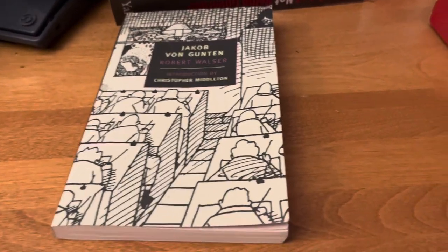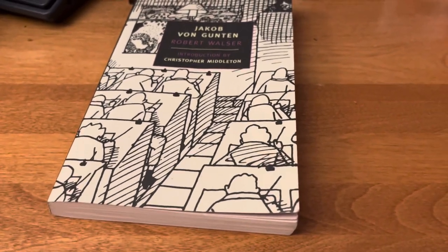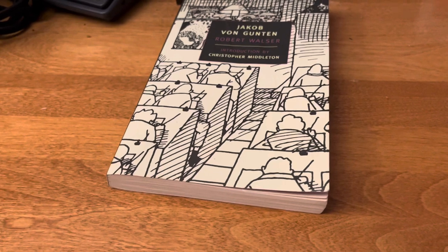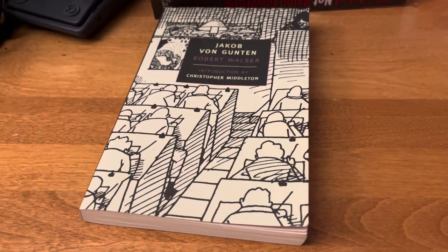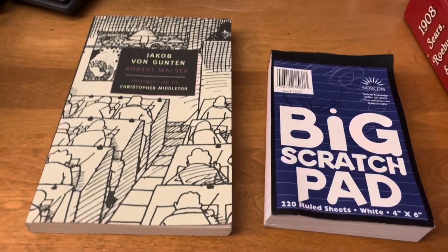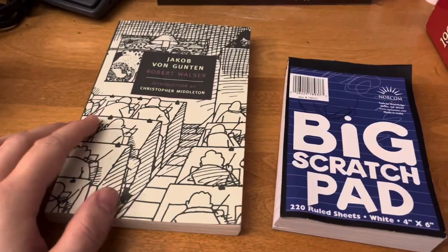Maybe one of the reasons I did that — and I started recording before I knew what I was going to talk about, of course — but maybe one of the reasons I did that was because I wanted to feel like a professor of the Benjamenta Institute, like actually marking down things that I approved of and things that I thought Walser should obey and what he should disobey. You've got so many things to gratefully call your own when you're reading this book.